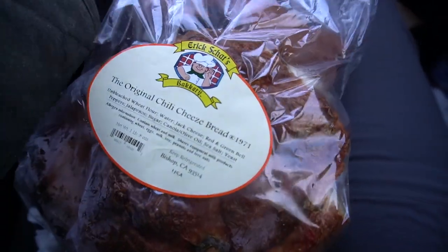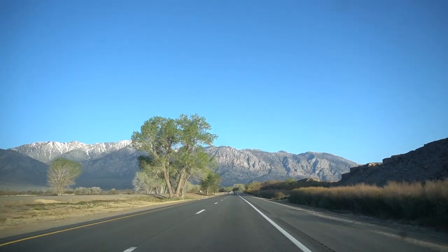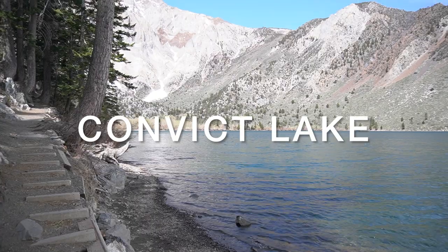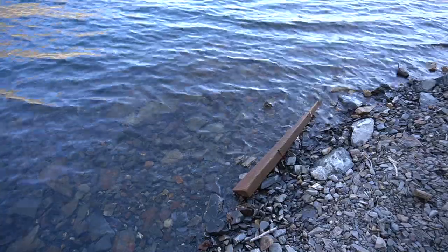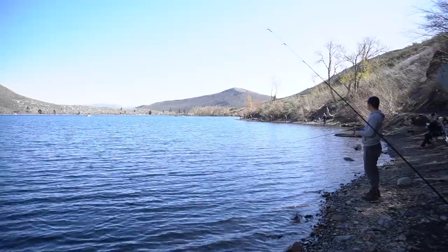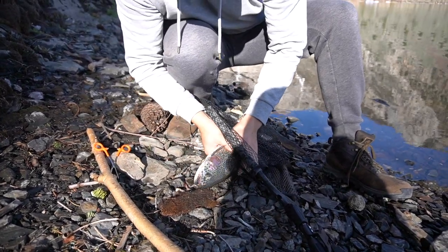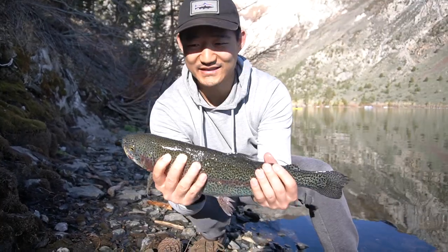This is the best bread that we always get when we're in Mammoth. Got our coffee. Good job, Aaron. Thank you. This is good.